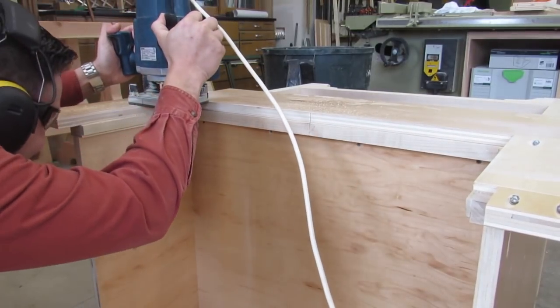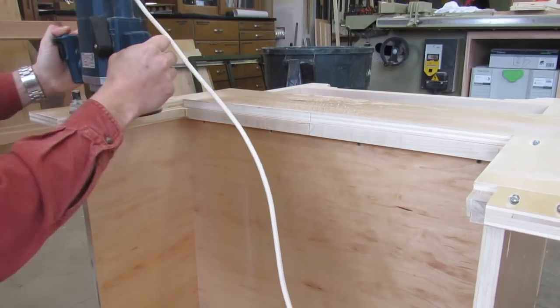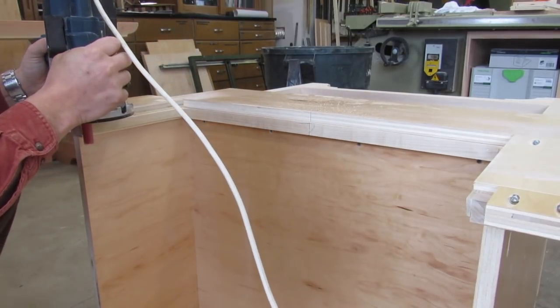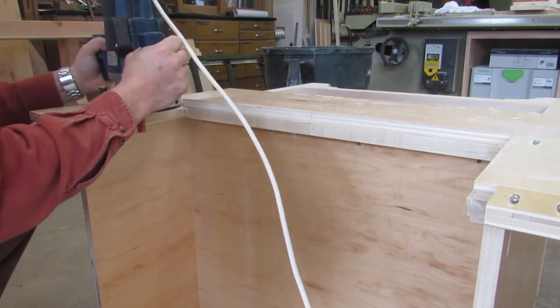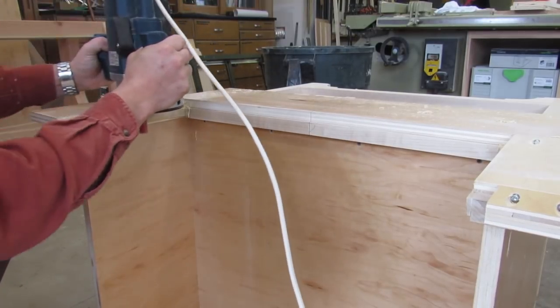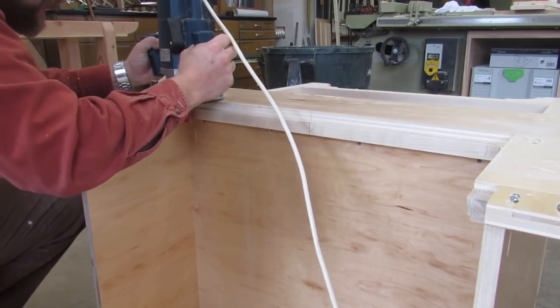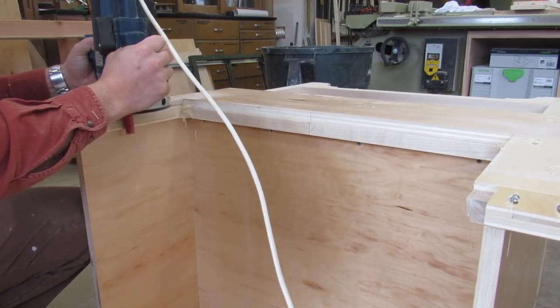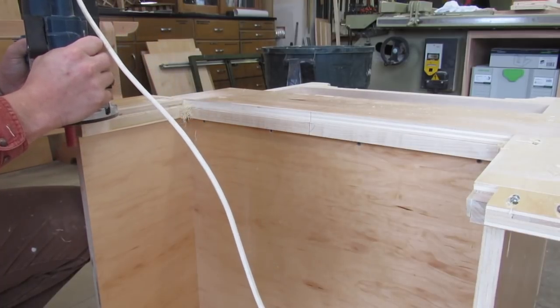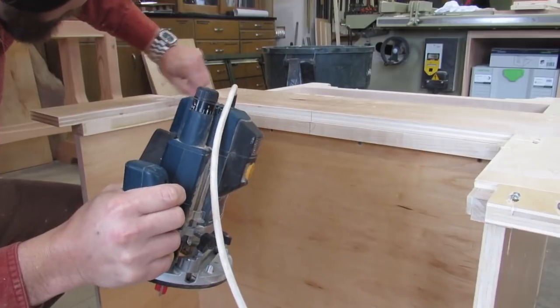Here I'm just using a pattern bit with the top bearing, and that's just going to follow the shape of the template into the face frame. So when you get to this point, make sure that you're happy with the fit of the template around the sink, because any mistakes or any unhappiness that you might have with the fit of the template around the sink is just going to transfer into the cabinet.